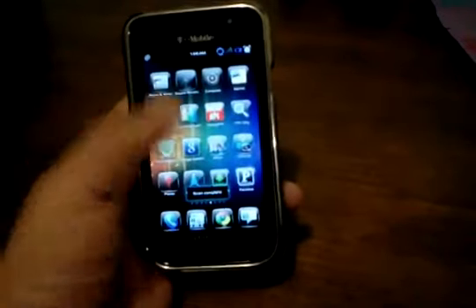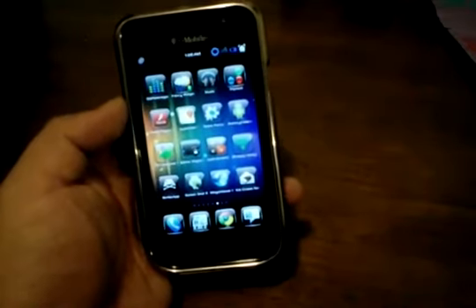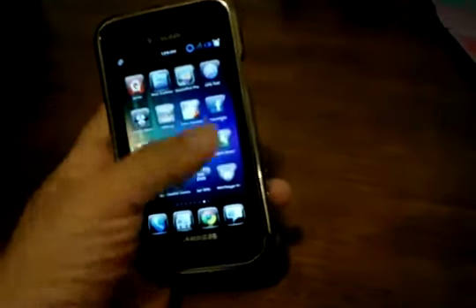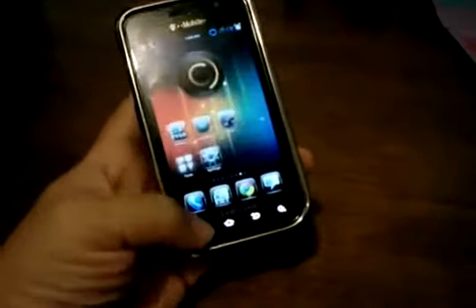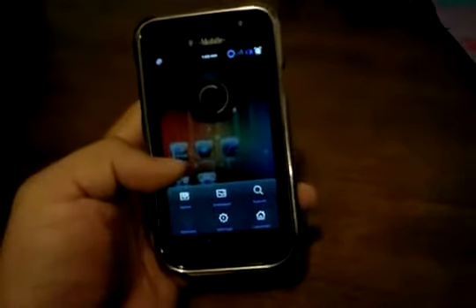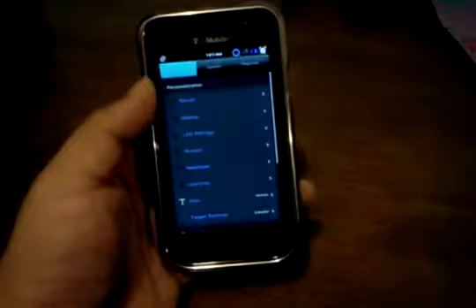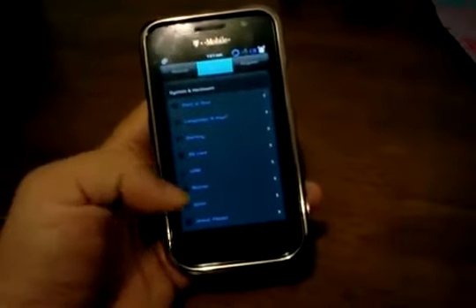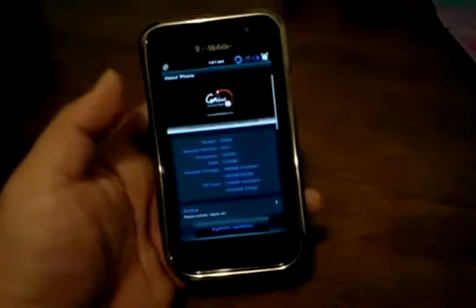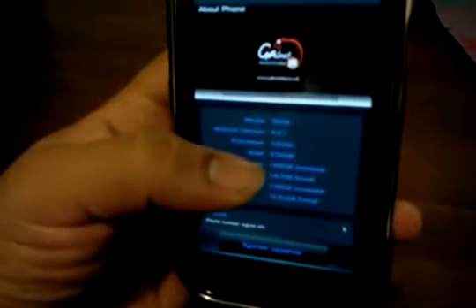If you want this to actually feel and look more like what Ice Cream Sandwich on the Prime is supposed to be like, you can always download a different launcher from the market. There's one called Ice Cream Sandwich Launcher — I think Syndicate app makes it or something like that — and it does a pretty good job.